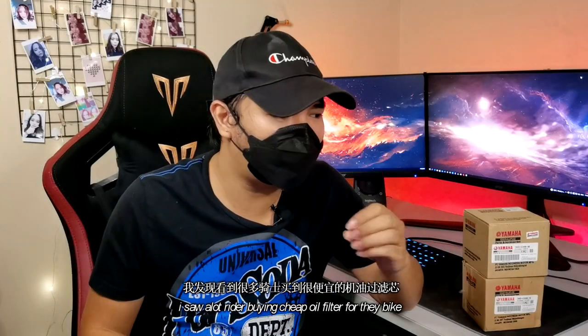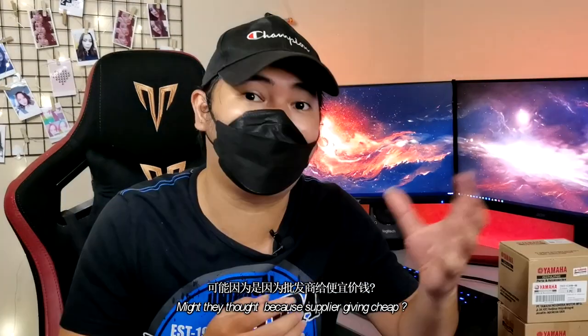Hello guys, welcome back to our Ginnybug YouTube channel. I'm Jack. Today, this video is very important to all R25 and MT25 users. I see a lot of people buying very cheap oil filters, whether from suppliers or importing themselves. This is not the matter — why so cheap? Can you guys guess?